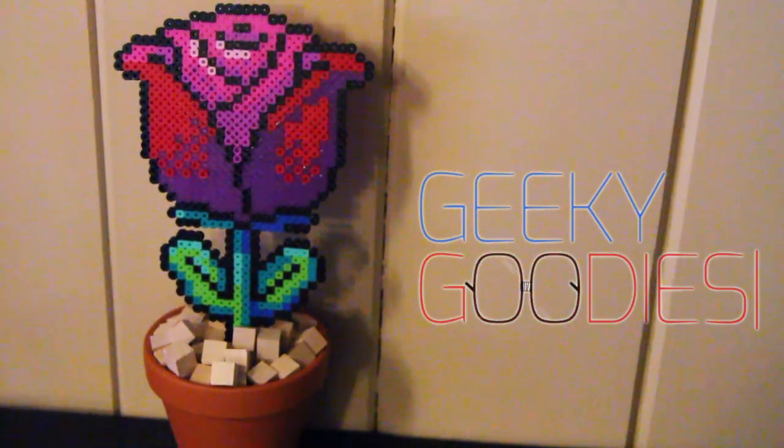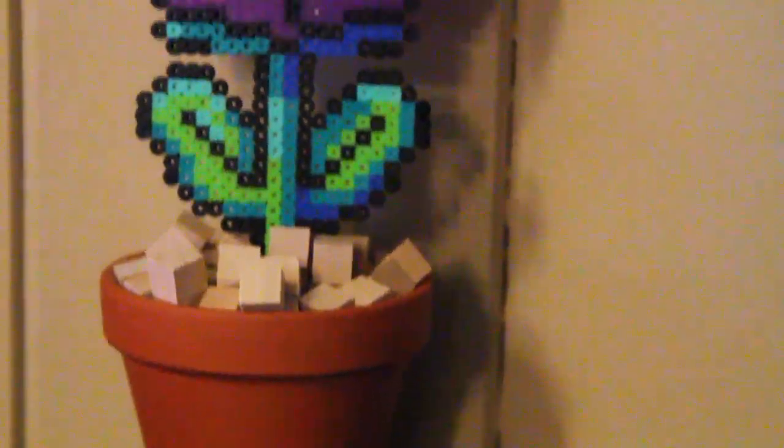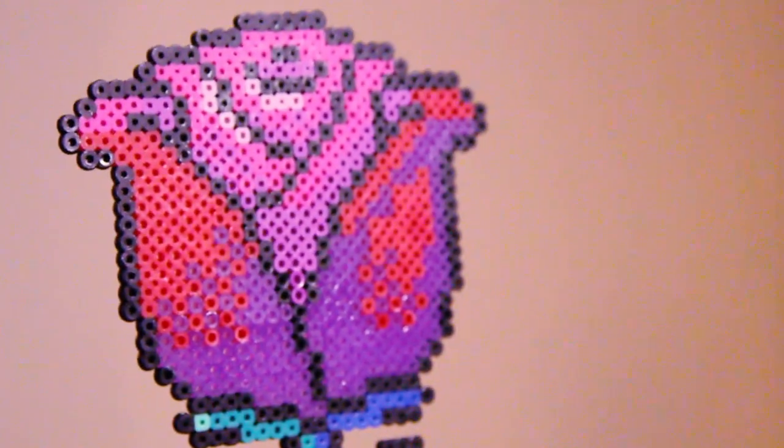Hey everyone, it's Cupquake. Welcome to another episode of DIY Geeky Goodies. Today I really wanted to make something for mothers, and what better than a rose — but this is going to be an 8-bit pixelated rose.